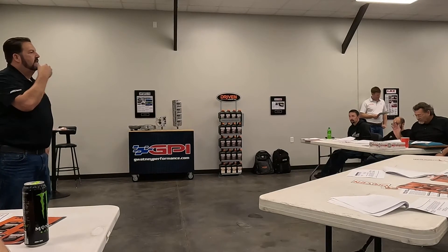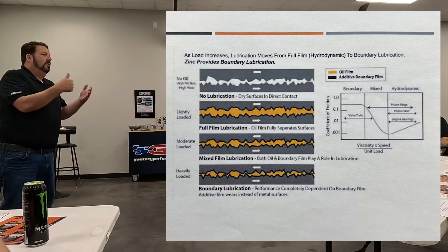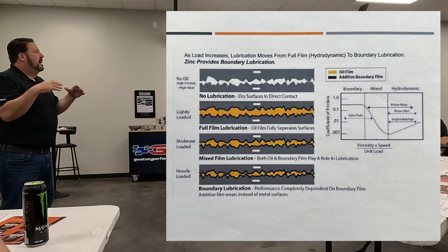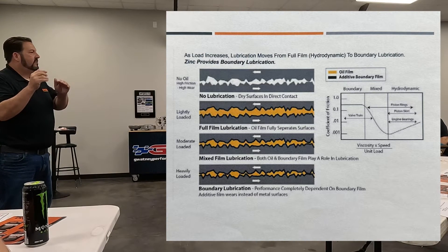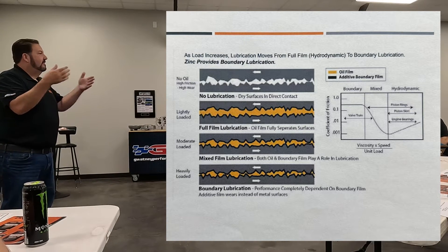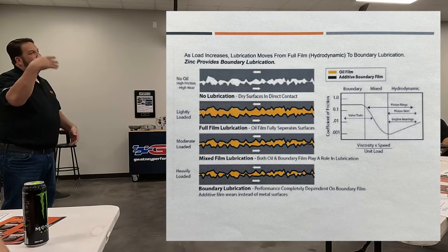What's zinc before we talk about detergent? Zinc is a sacrificial layer that plates itself out on your camshaft and your parts. It's an anti-wear additive. Sometimes when we talk about zinc, just know it's an anti-wear additive — it's stopping wear, that's its whole job. It's also an antioxidant; it does other things, but that's why we put it in oil.